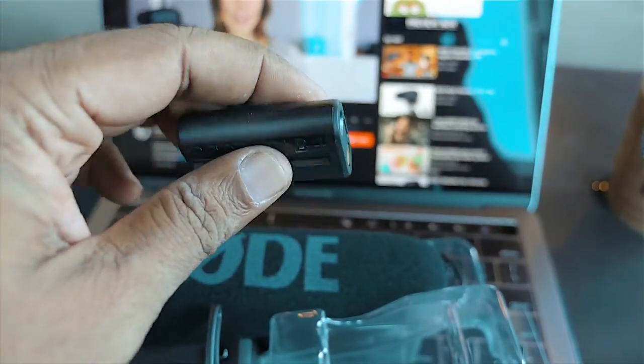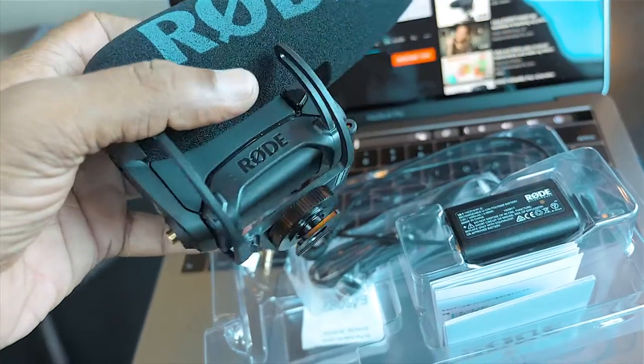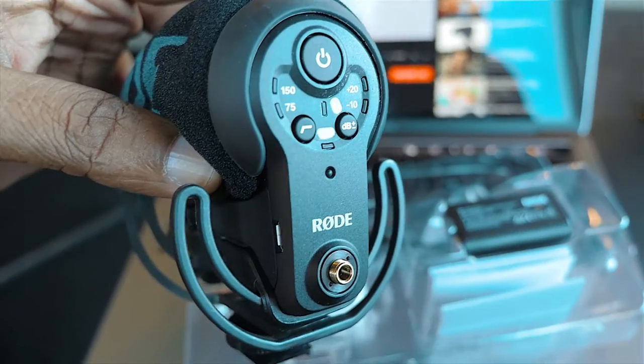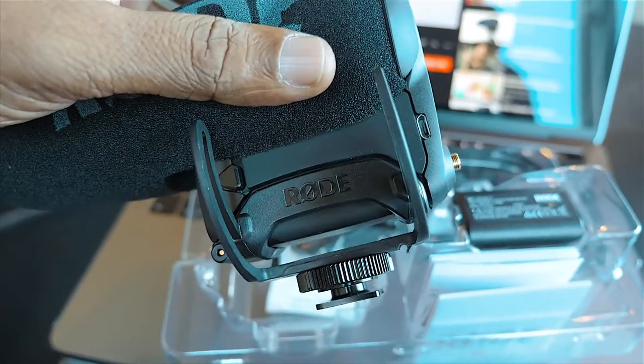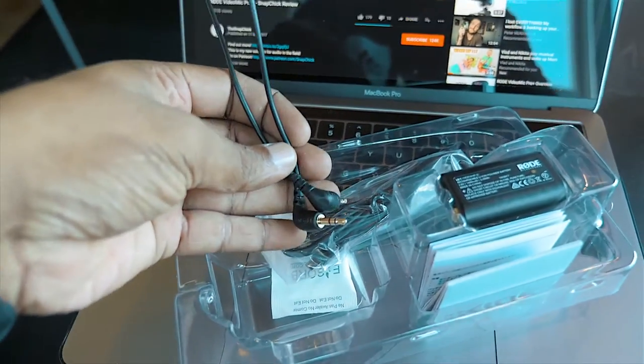I'm going to take the microphone out — it's really, really big compared to the other version. We have the microphone itself; it is much bigger compared to the other microphones, partly because of the new windshield and the TRS cable which connects to your camera.